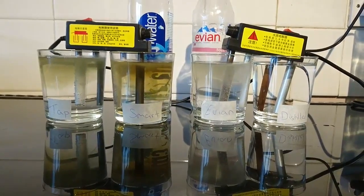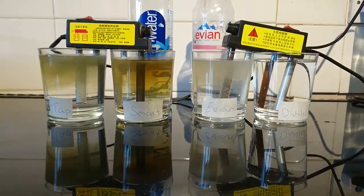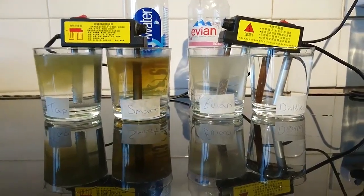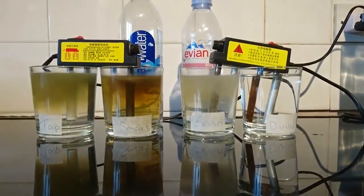We've done a pH test and a PPM test on all waters. The pH of the tap water is 7.4, Smart Water is 7.2, Evian is 7.4, and the distilled water is 7.1.